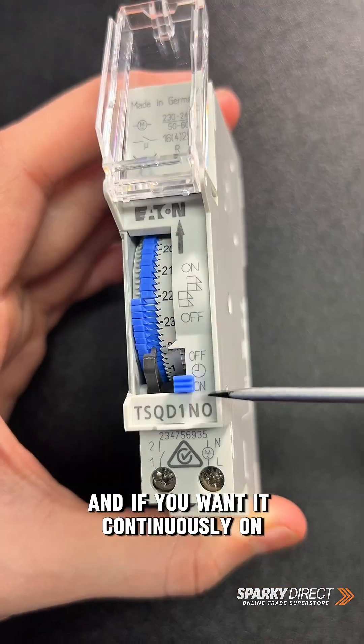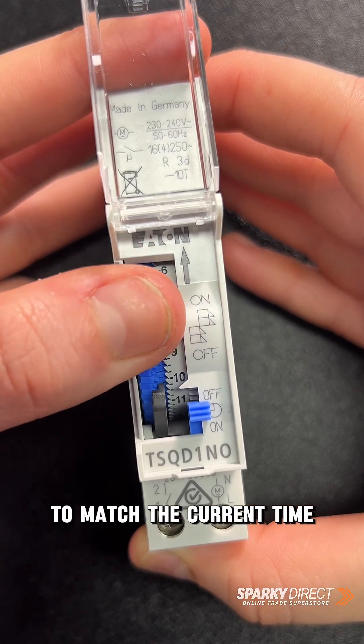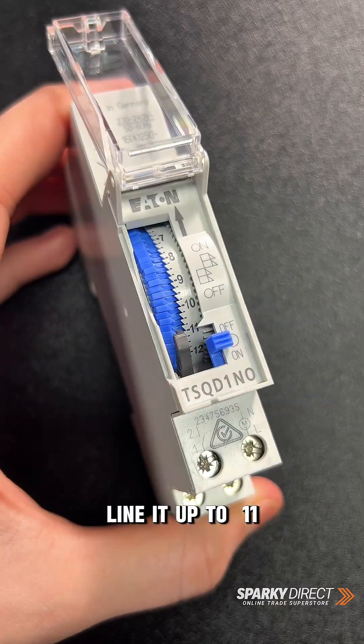And if you want it continuously on, then flick it to on. Make sure it's on the clock symbol and now just rotate the dial to match the current time. For example, if it's 11 a.m. right now, line it up to 11.